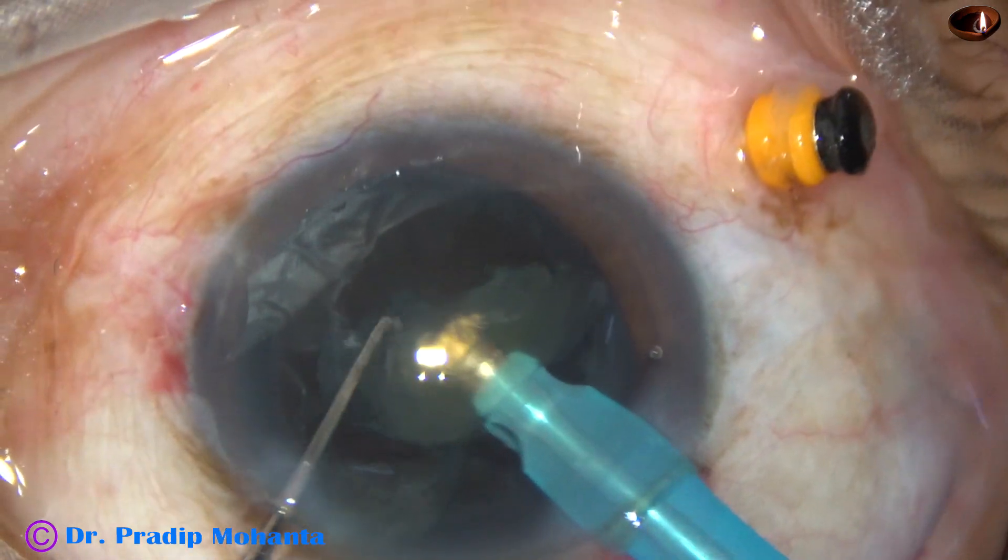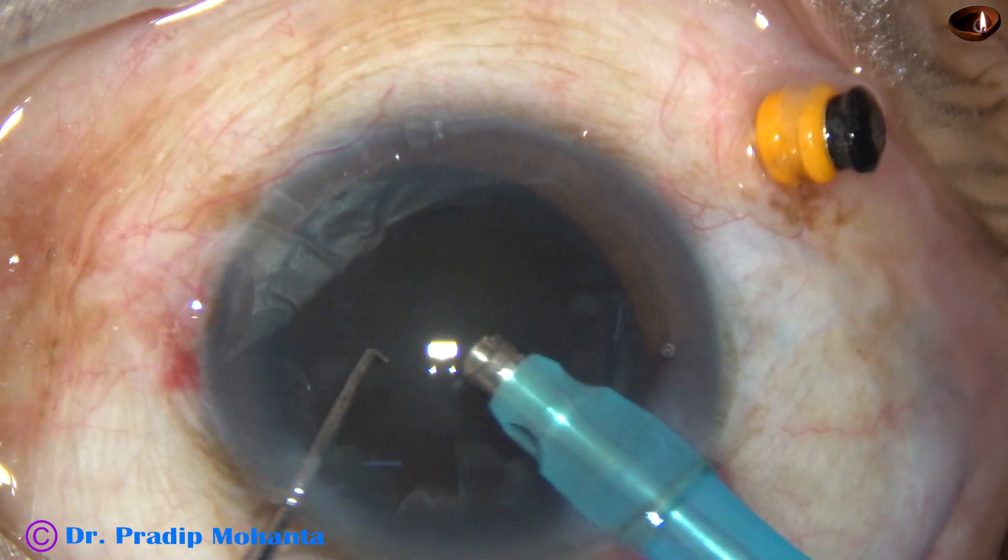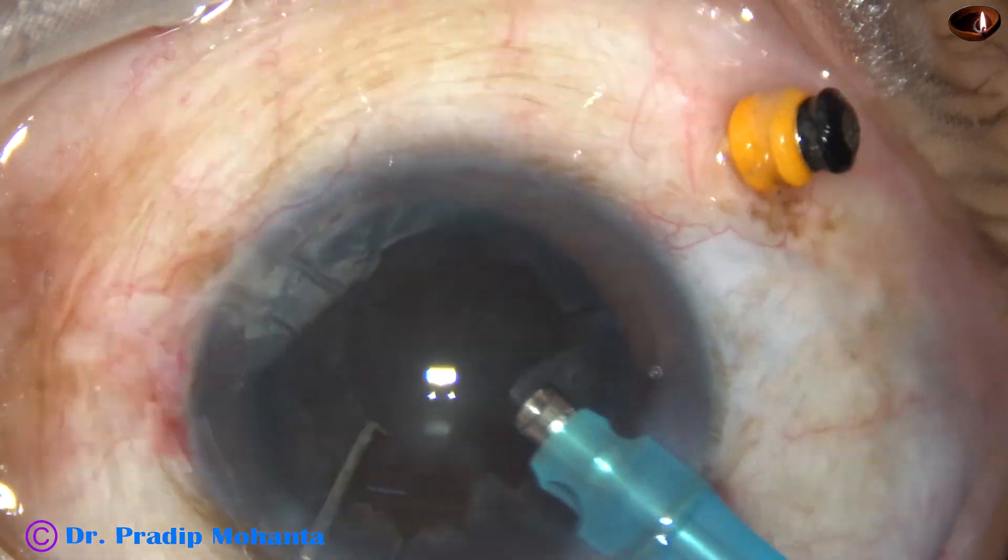So the fragments are emulsified. After emulsifying the fragments, cortical cleanup is done, which I have not shown.